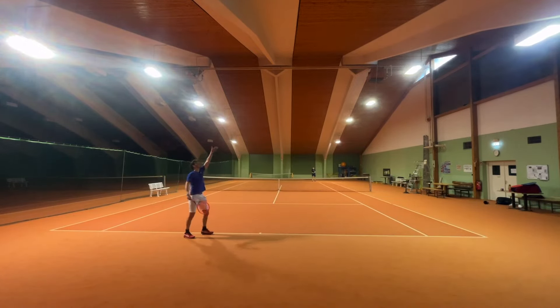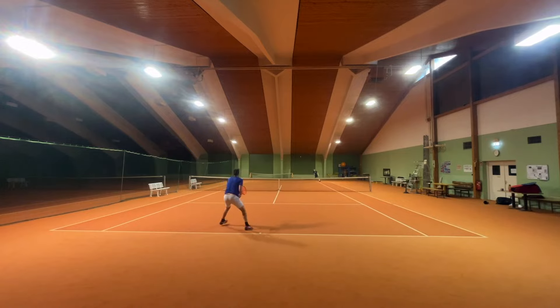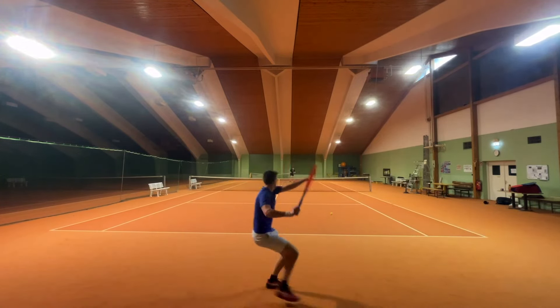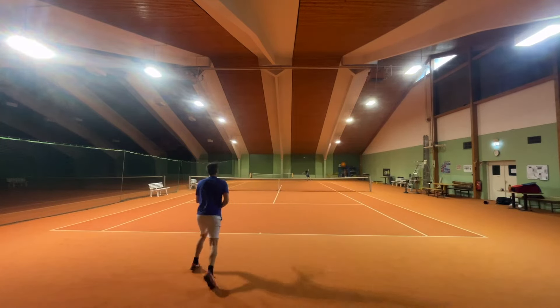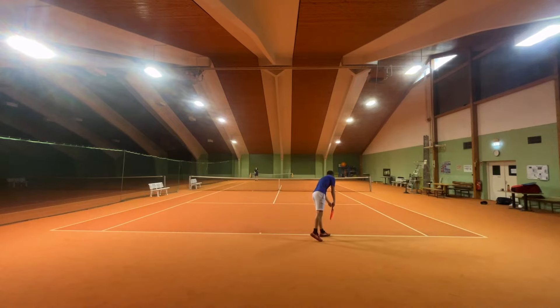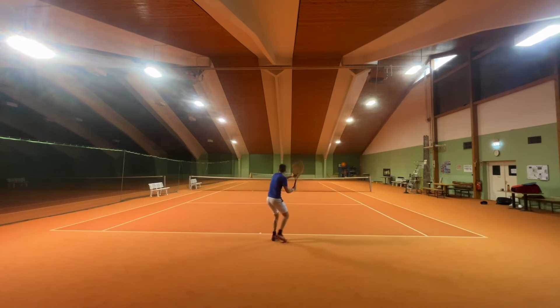Spin on the other hand felt great again, and opening the court with fine cross-court angles was super easy. Slicing felt fine as well — nothing special. It flew away sometimes but overall felt okay.